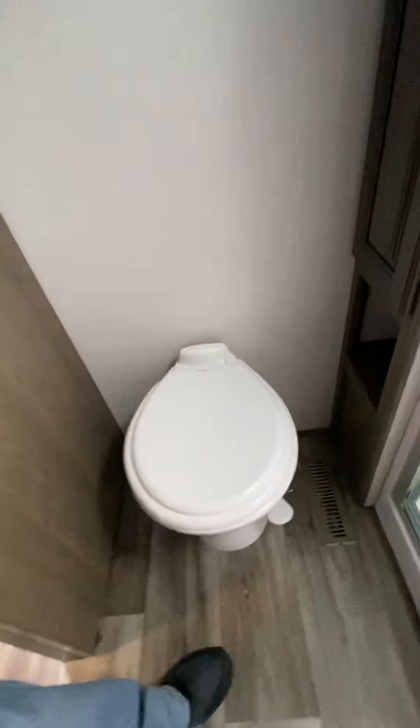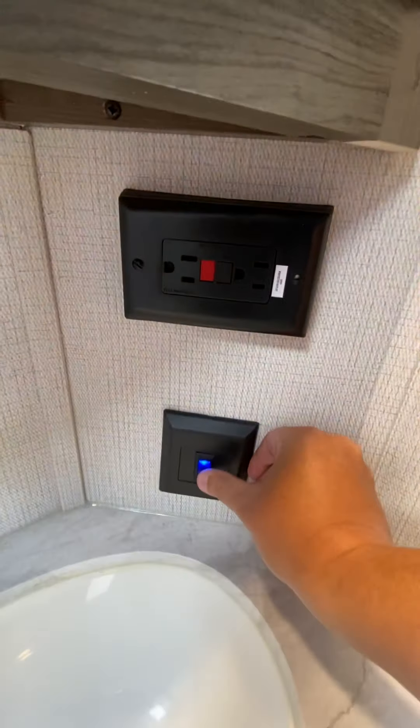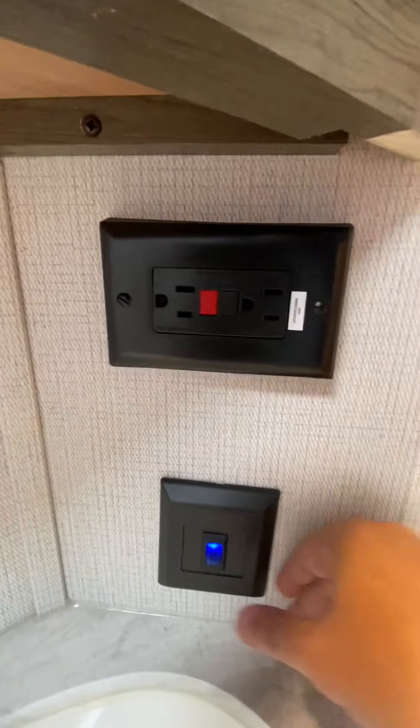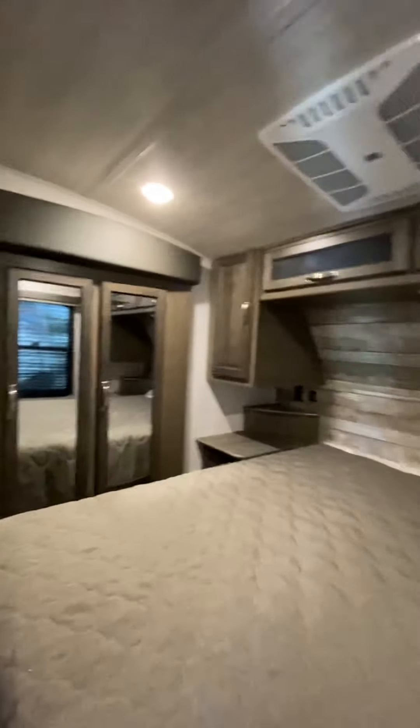Into the bathroom — foot flush toilet right here. You do have the travel lock for the shower door, and then the light switch right here. Your GFI: if you have outlets that aren't working in here, make sure you check the GFI — that is located in the bedroom.